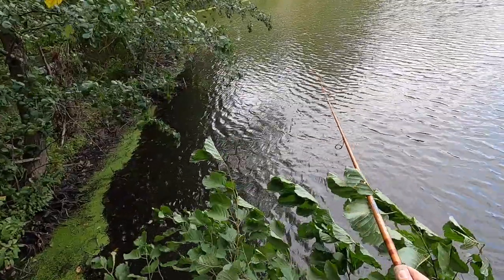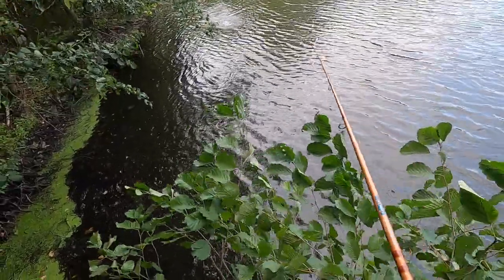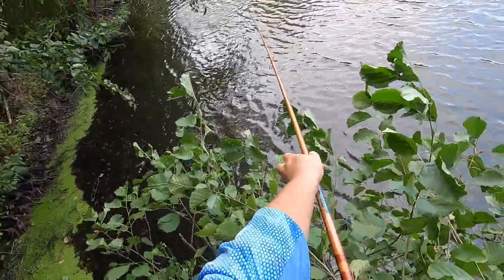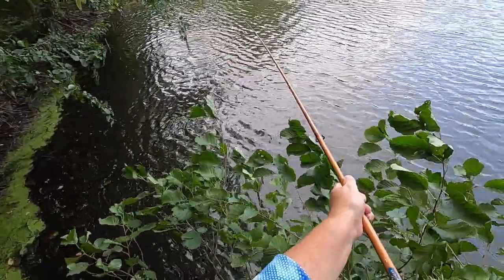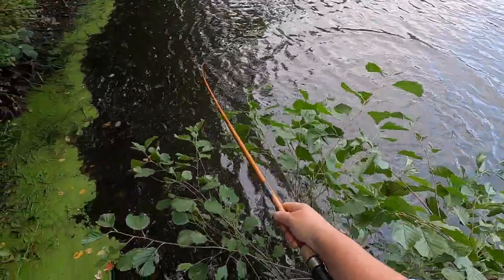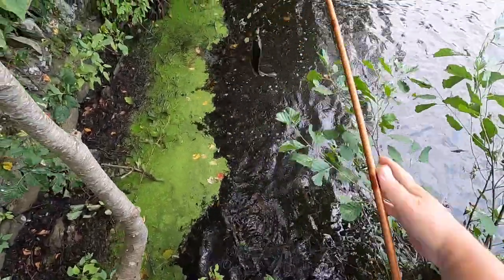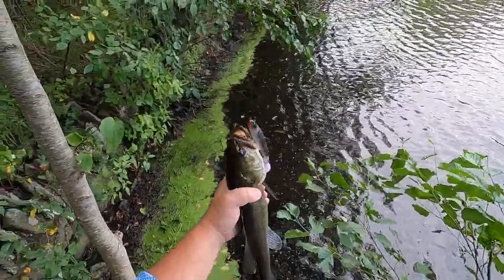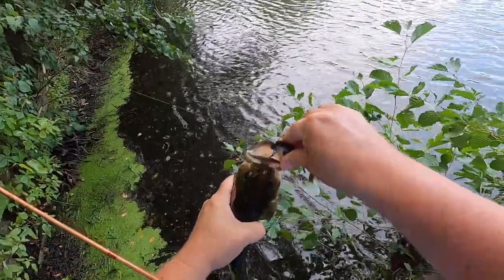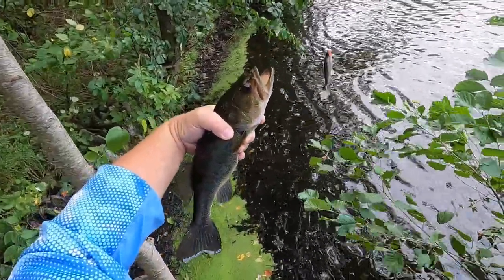I'm over this branch again — darn it, there's a fish. Oh my god, that looks like a decent one and he's over a branch. Oh my god, did he come off? No, he's still there — yes, I caught a fish on the topwater, I'm so happy! Thanks buddy, can't believe it. That's a decent one too!